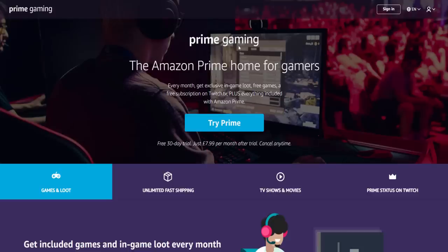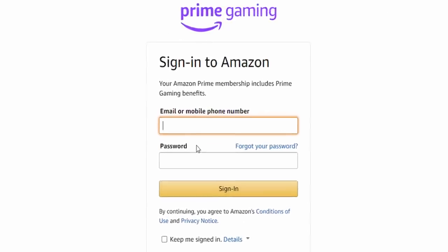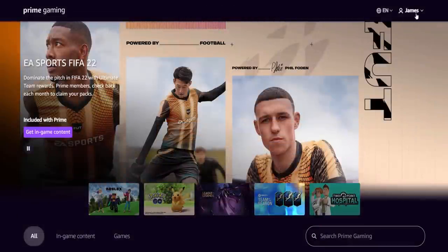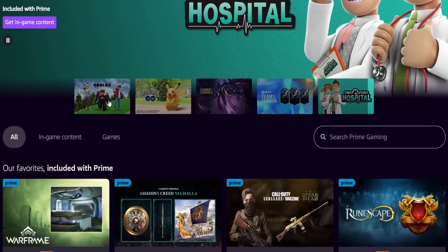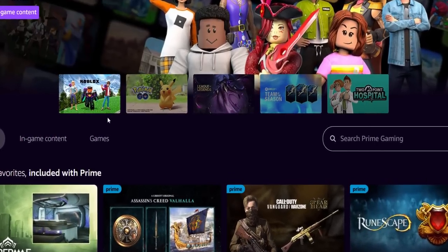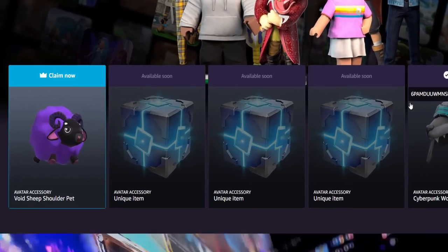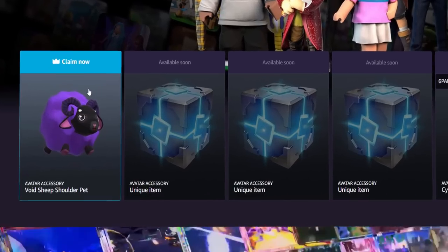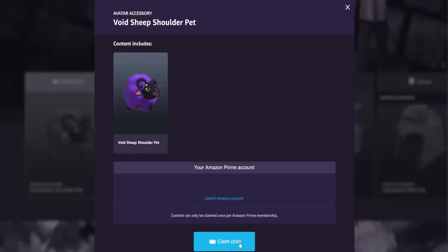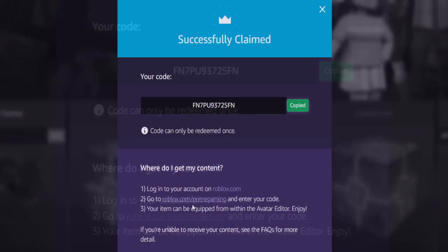On the Prime Gaming website, click 'Sign In' in the top right and log into your Amazon account. Once signed in, search for Roblox — it should appear on the page. Click on Roblox, then click 'Get In-Game Content.' Find the Void Sheep, click on it, then click 'Claim Code.' Copy your code and enter it at the Roblox redemption link to get the accessory.